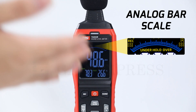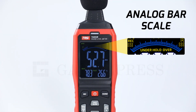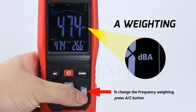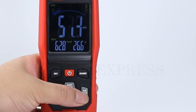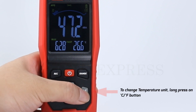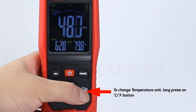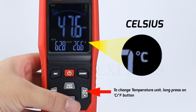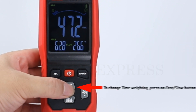Keep a close eye on the analog bar scale as it displays real-time sound levels. Easily customize settings with the A/C button for frequency weighting. Long press to switch between degrees Celsius and Fahrenheit to change temperature units. And use the fast/slow button to change time weighting.